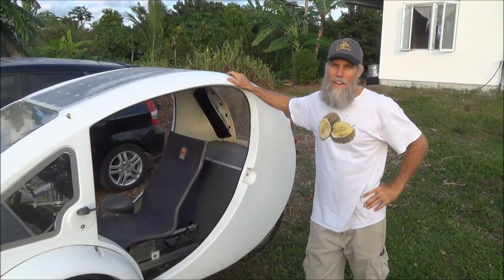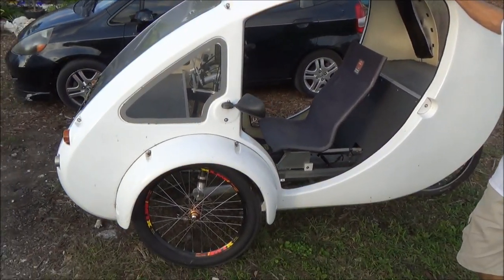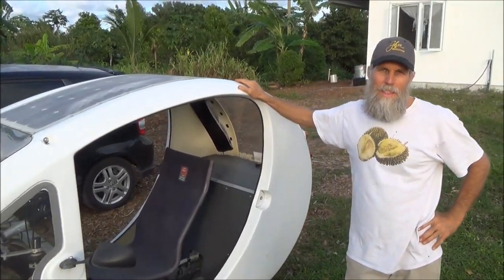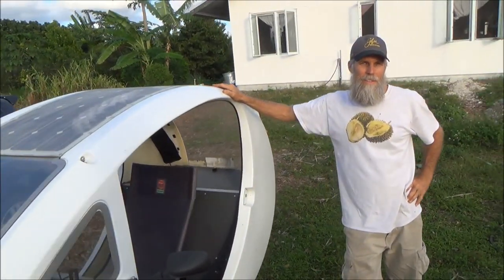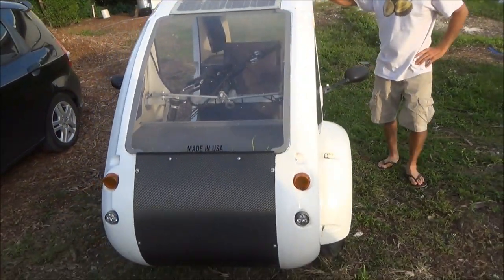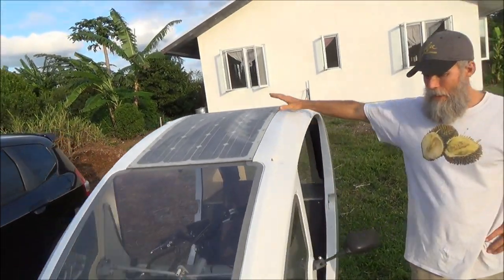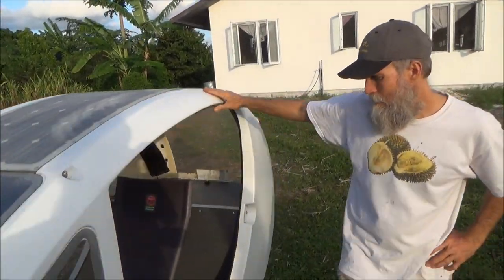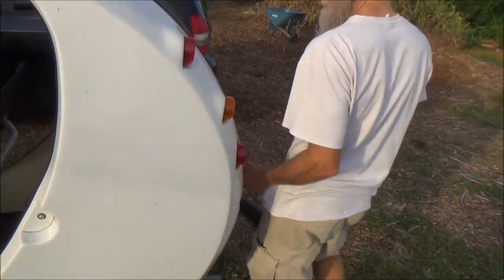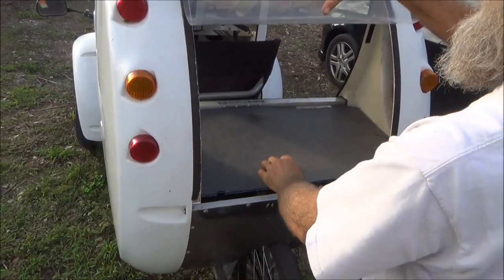This is the ELF from Organic Transit, built in Durham, North Carolina. ELF stands for Electric Light and Fun. It's basically an electric bicycle. It comes with a protective shell and solar panel to charge the battery, and it gives you cargo space to fit all your groceries and whatnot in the back.